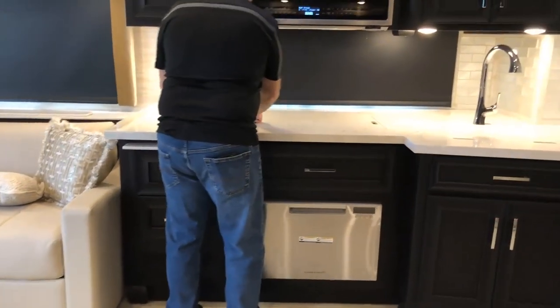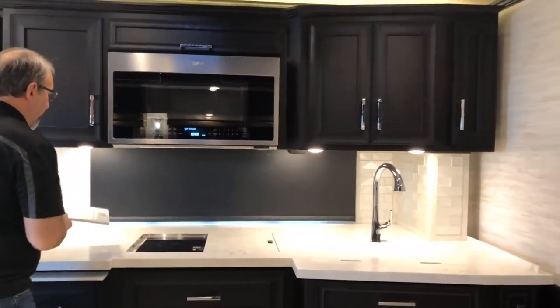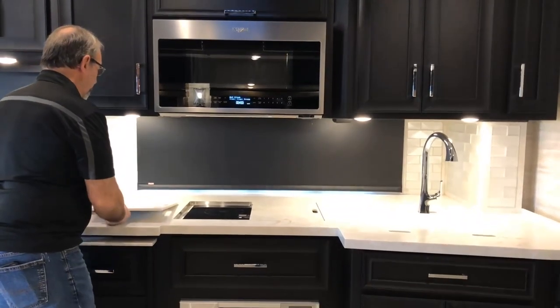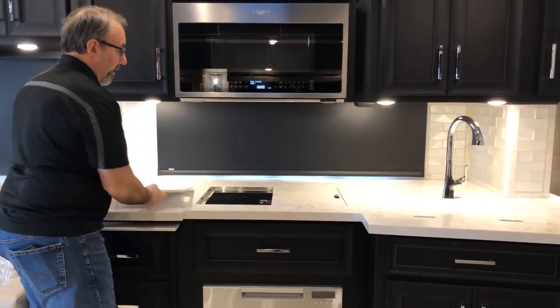Above here, we have the stove and stove covers. Both stove covers have a cutting board on the back side.